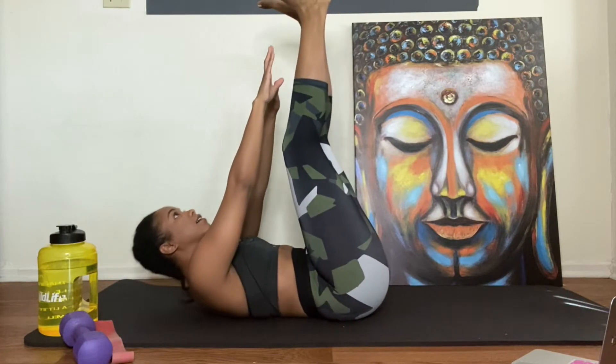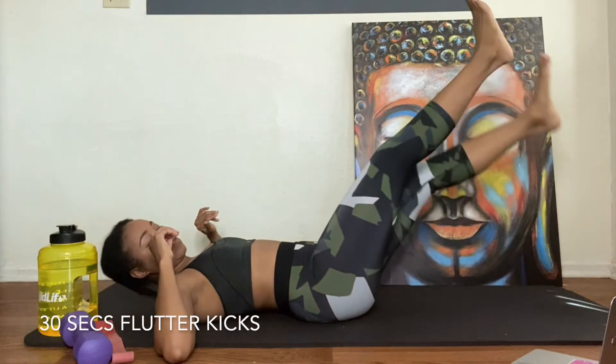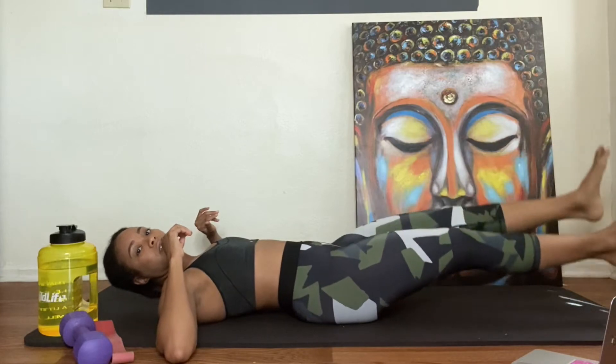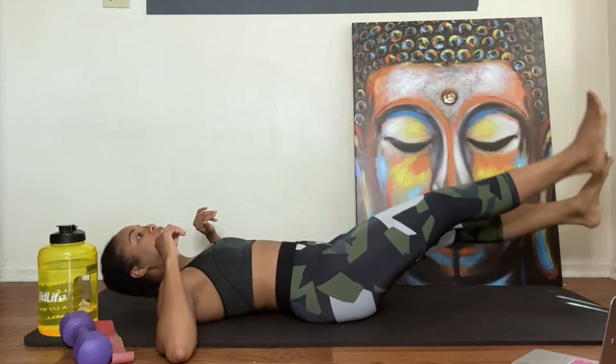Here we go. Up. Good. Good. Good. Make sure you go down low. Good. Last one. Good. And that's up.